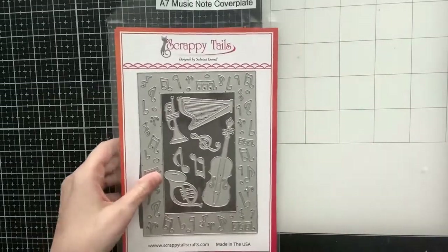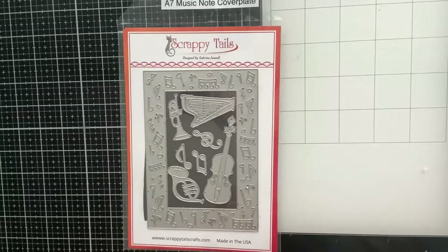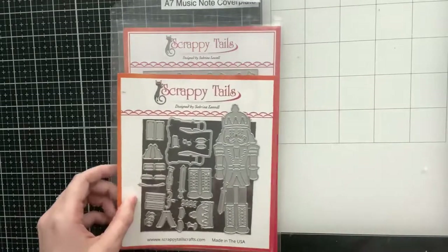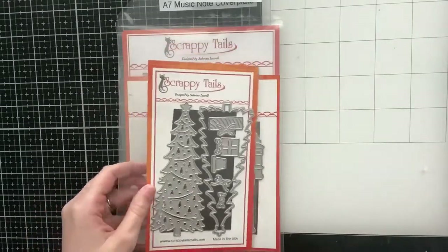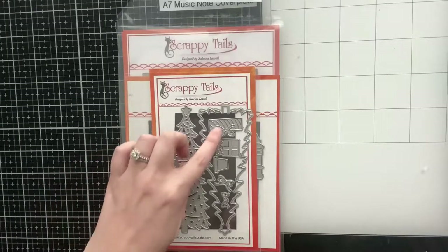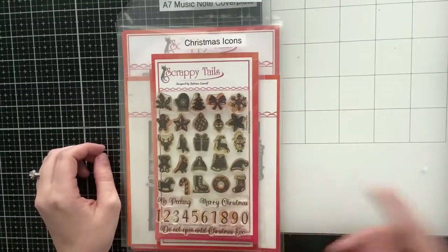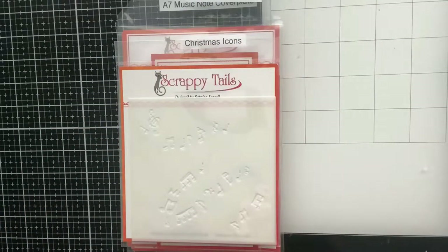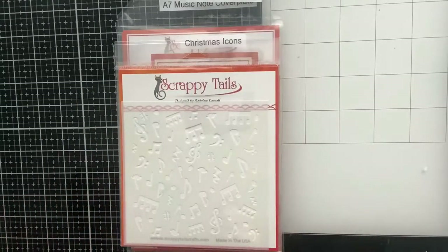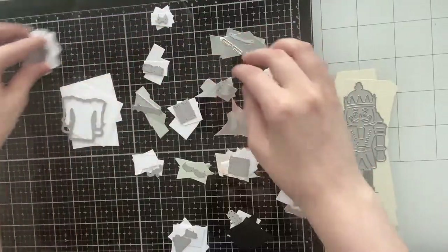Hello everyone, Sabrina here from Scrappy Tails Crafts, welcome back to my channel. Today I'm going to be creating three coordinating holiday cards using some of the same Scrappy Tails products on all three cards. I'll be using the A7 Music Note Cover Plate, the Nutcracker Spinner, the Christmas Tree Spinner, the music note swirl layering stencil set, and the music note background stencil.